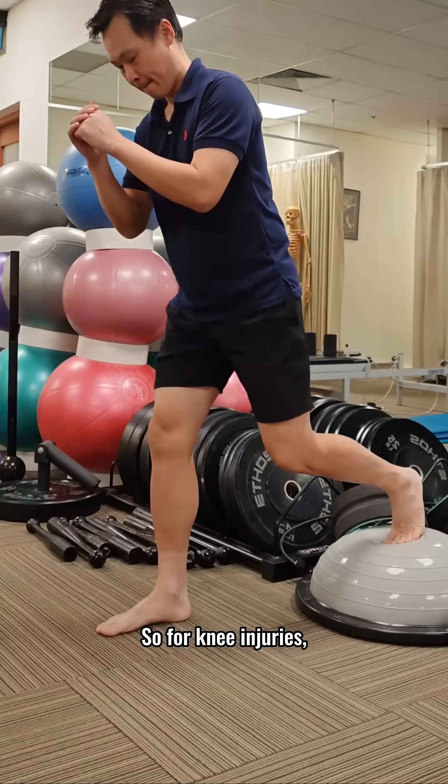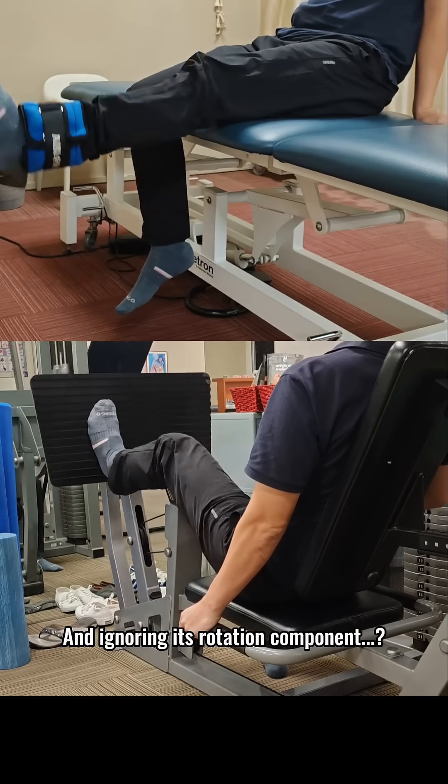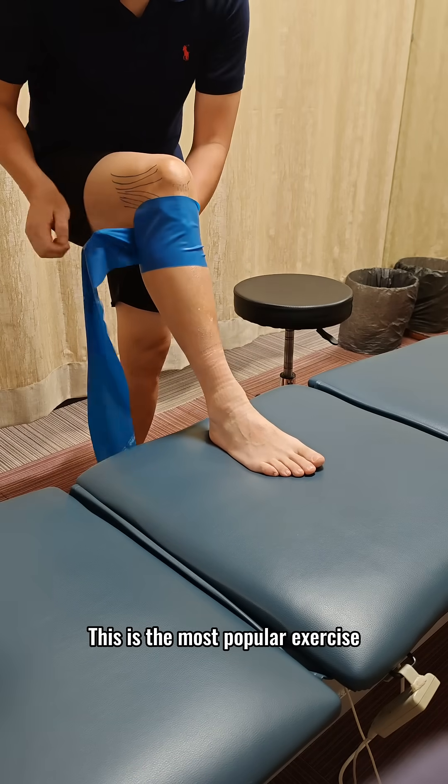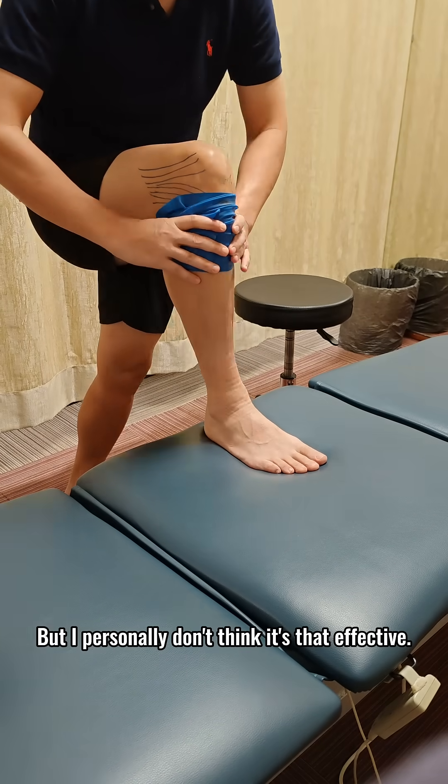So for knee injuries, why do we only train flexion and extension movements and ignore the rotation component? This is the most popular exercise to improve tibial rotation, but I personally don't think it's that effective.